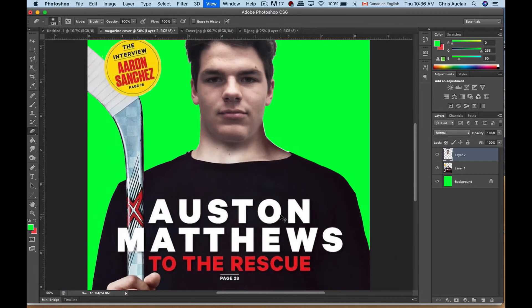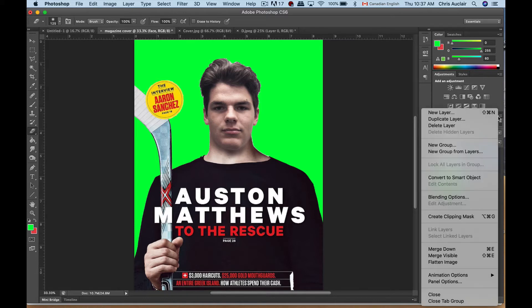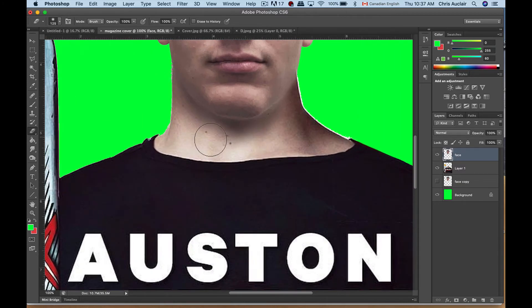Something I like to do — in case I make mistakes — is duplicate a layer. I'll call this 'face,' go to this layer and duplicate it. That's just my backup — I'll drag it to the bottom and turn it off, then go back to the working face layer. If I make a mistake I can go back to that backup. Now we're going to start taking some risks. There's a bit of shadow coming in from one side.